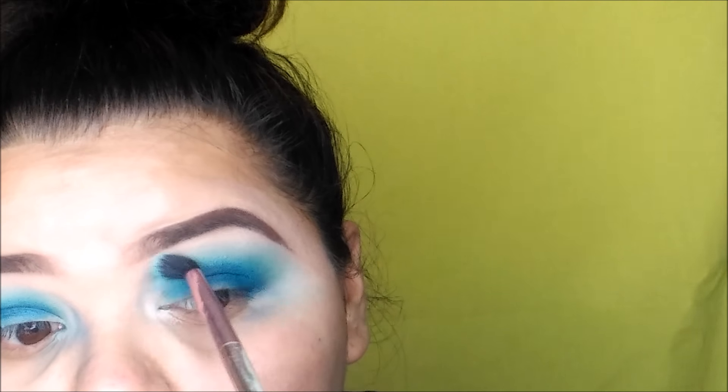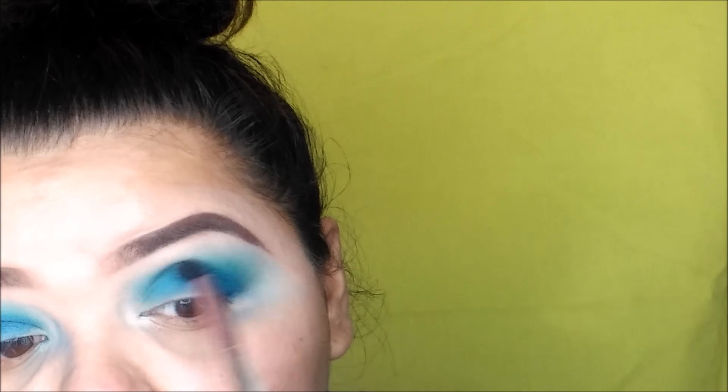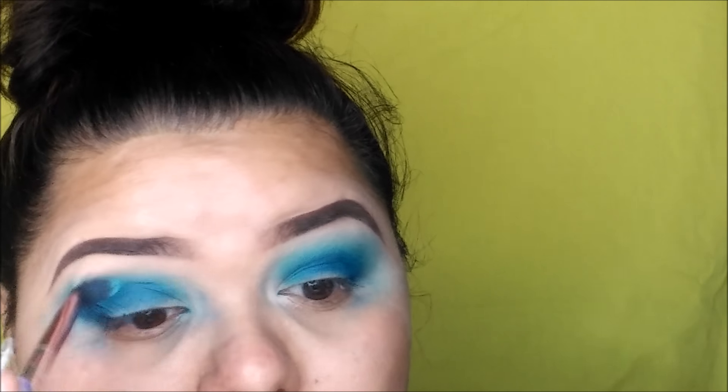Take a clean blending brush and just keep blending, making sure there are no harsh edges at all and that everything is nicely blended.